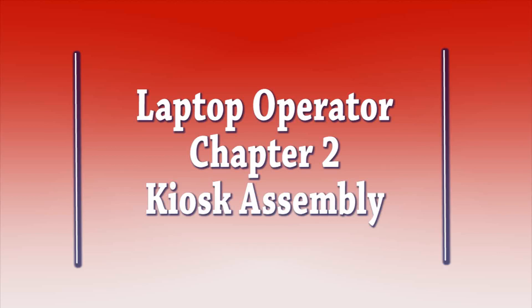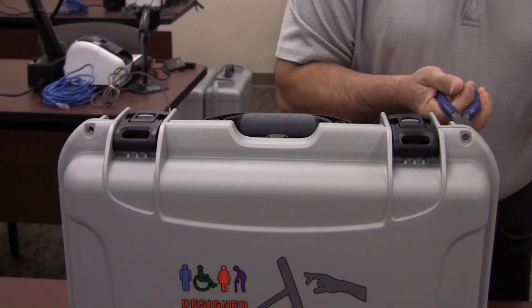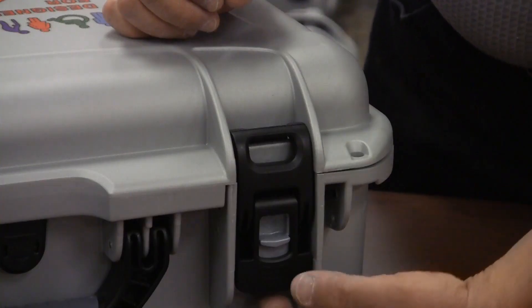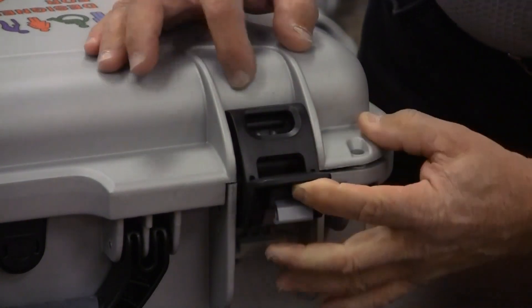Laptop Operator Chapter 2: Kiosk Assembly. After the kiosk specialist has cut the seals, open the latches on the kiosk box.